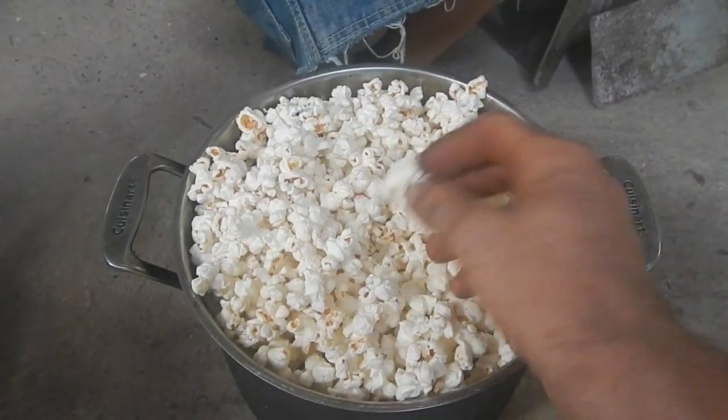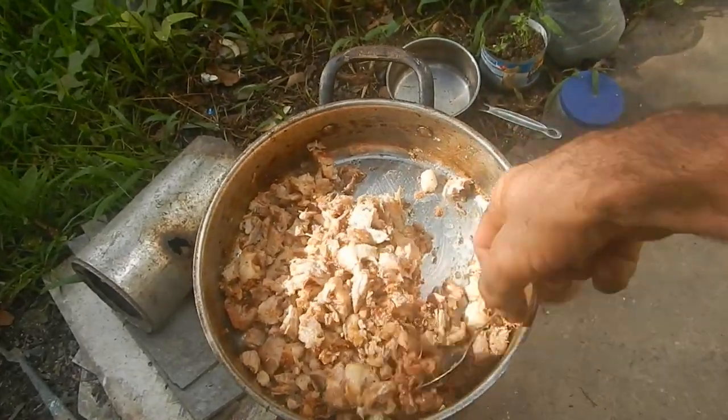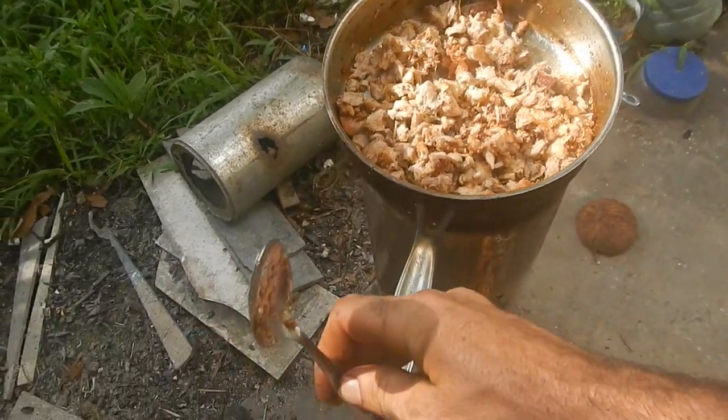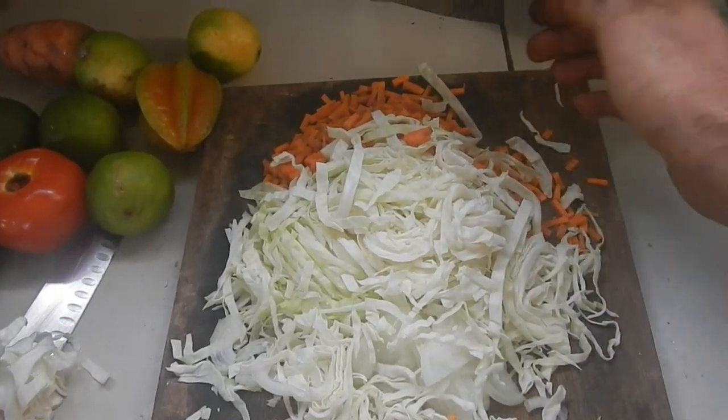Wait, we didn't even get the salt on there yet — somebody get the salt! Alright, now let's get the chop suey going. Once this starts sizzling, put on a bunch of... oh, that's a cool look. Cabbage, onion, garlic, carrots. Salted carrots!